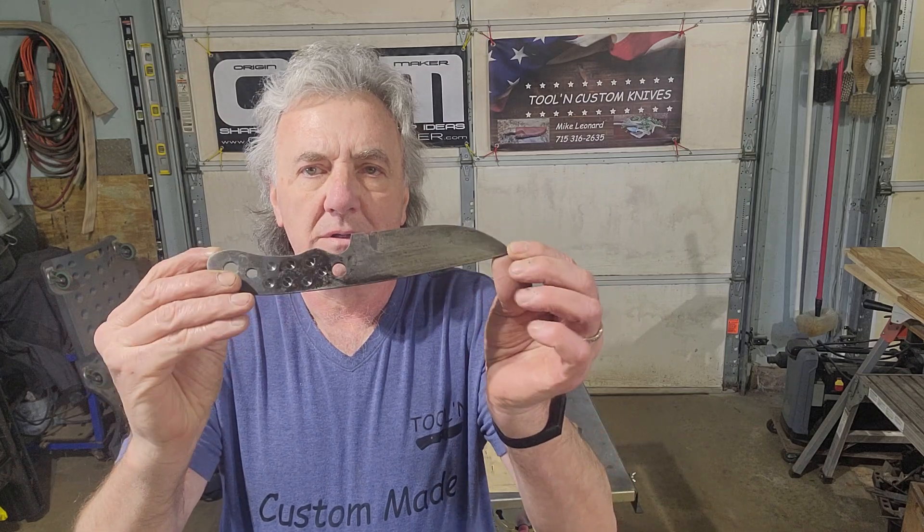Hi Lonnie, Mike from Tooling Knives. What I have here is the blade I'm making for you guys. It has been heat treated and tempered. Heat treating will make the steel very, very hard, but as a result it also becomes very brittle. Tempering will remove the brittleness.